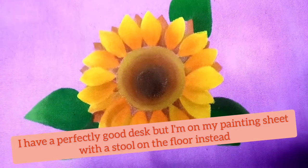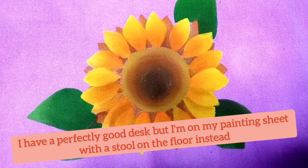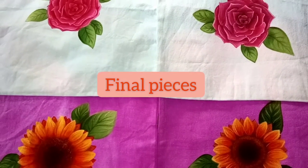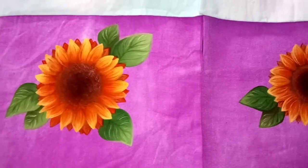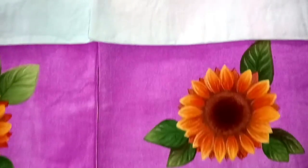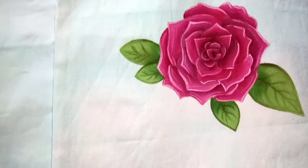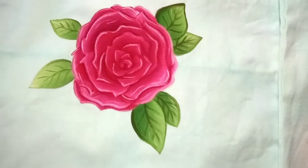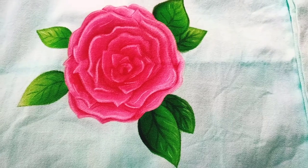Once that was done, I went in with detail using darker tones and lighter tones, making some more shading and creases in the petals. I used a stippling brush to add some texture to the middle of the sunflowers, and obviously I just used light and dark colors on the roses to make the depth. I didn't film a lot of this — I think it's mainly because of where I was sat, and also because I was focusing so much on doing these well.